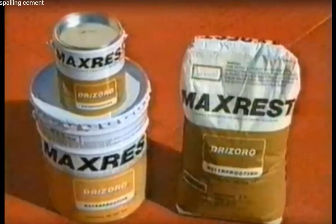MaxRest is a non-shrink, non-slump, high-strength, quick-setting repair mortar. These characteristics make MaxRest an ideal material for restoring structural and architectural concrete to its original lines quickly and without the use of expensive formwork.